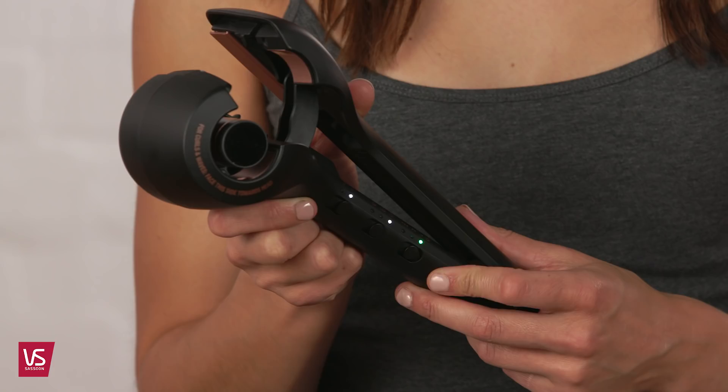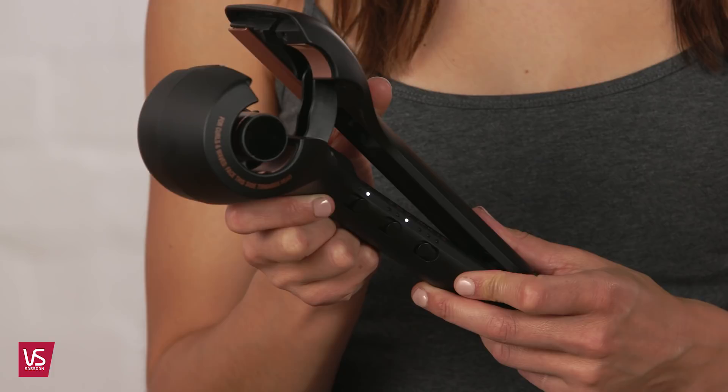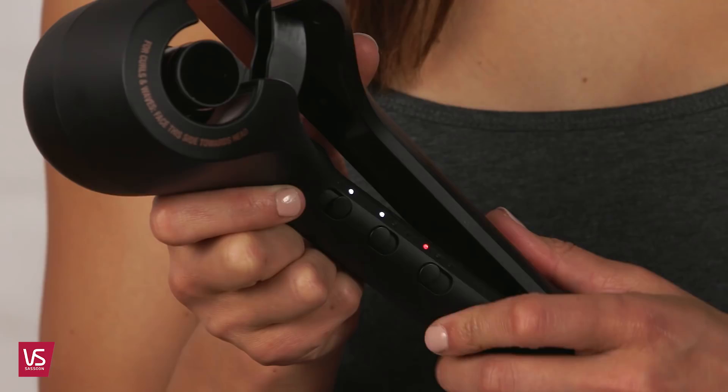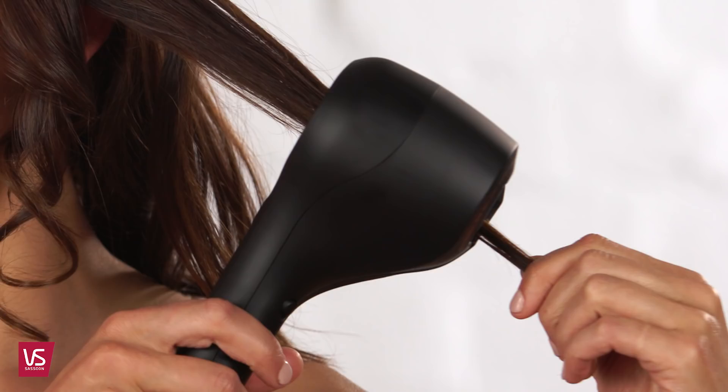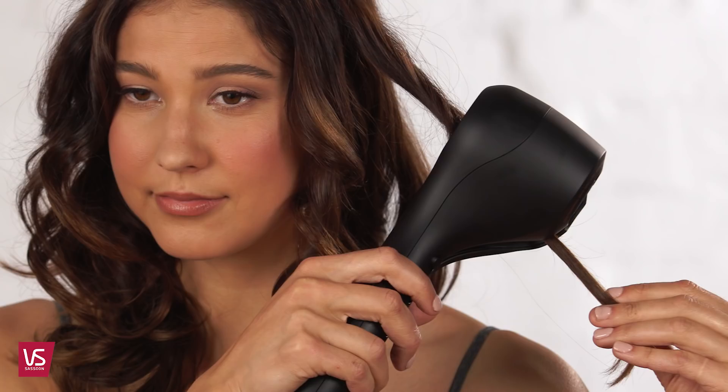If you'd like to use the Smoothen Wave on the straightening mode, the instructions are quite different. Select your temperature setting — 180, 200 or 230 degrees. Select the straight mode by sliding the switch to the straight setting. Place the styler into the hair with the plates facing towards the head at the roots. Take sections along the way, no larger than 3cm.